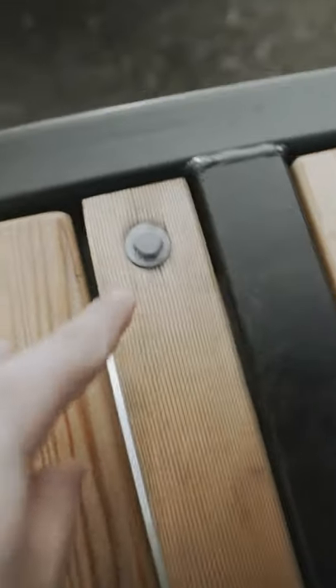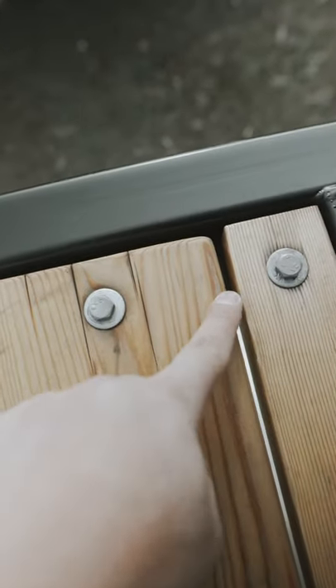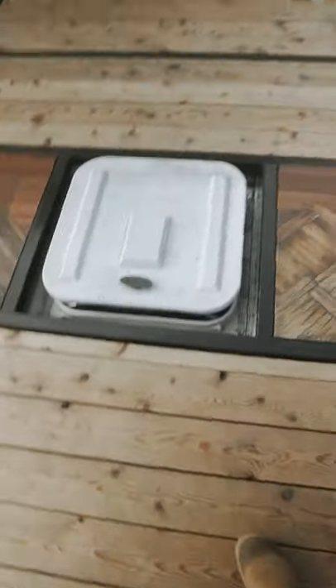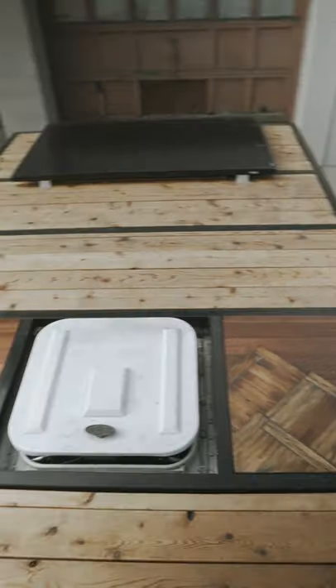There's a little lip of flat iron along each side of the deck, and we just cut the two-by-fours to fit inside of these, then bolted through. There are also supports in the middle so it doesn't flex a bunch, and that's pretty much how the whole top of the deck is put together.